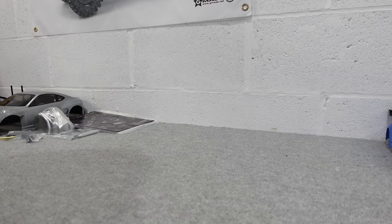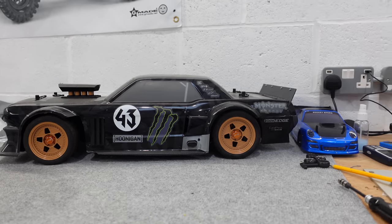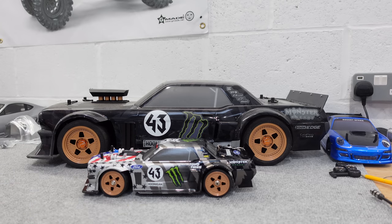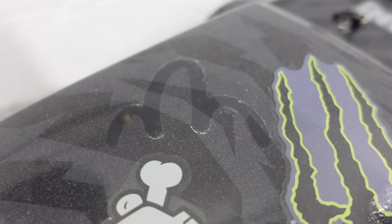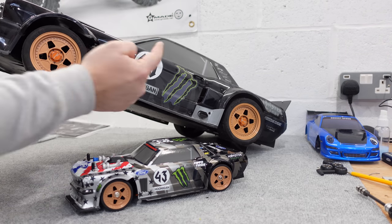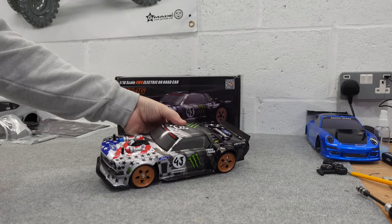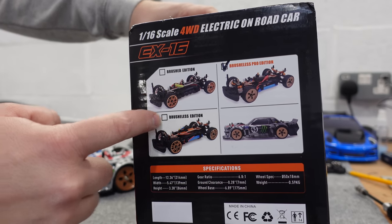It is the baby brother of the EX07 from ZD Racing. Anyway, let's get this thing out of the way — this is awesome, by the way. I've got two. I've got this one — they're ready to run — and I've got a roller. I'm not doing anything with the roller yet, but stay tuned. This thing's mental. So this is the pro version. It comes in three different versions: you've got a brushed one, a brushless edition, and then you've got the pro.